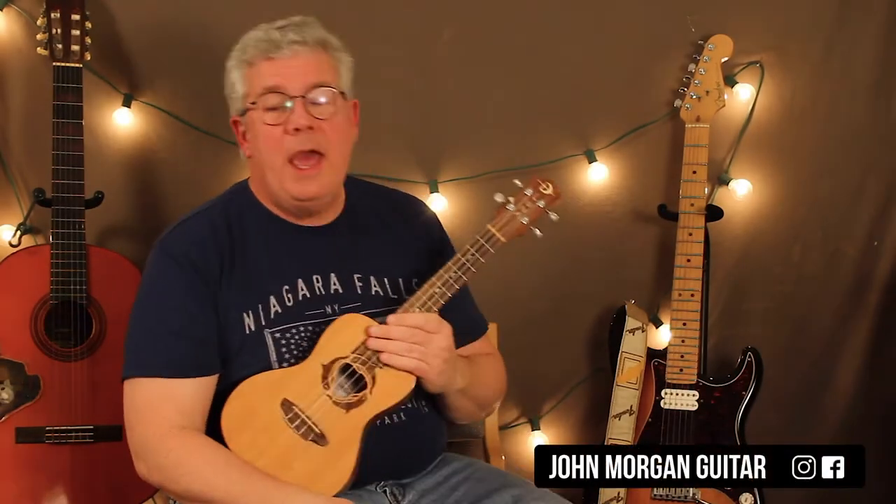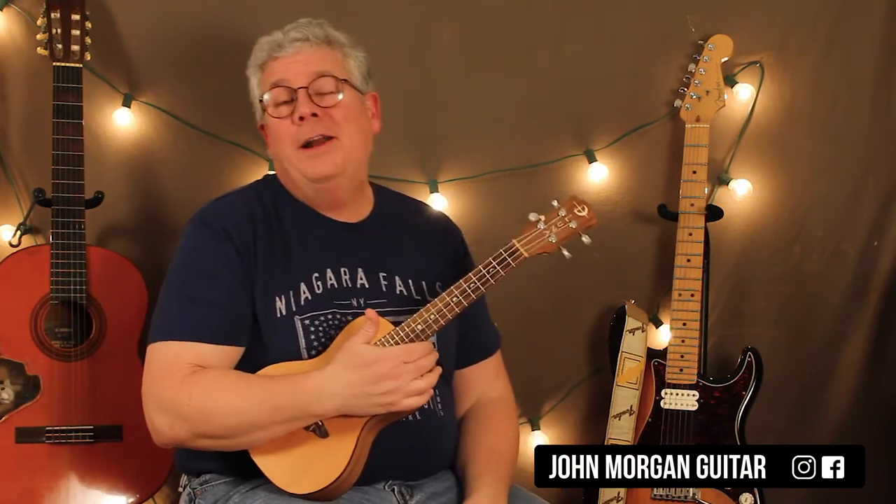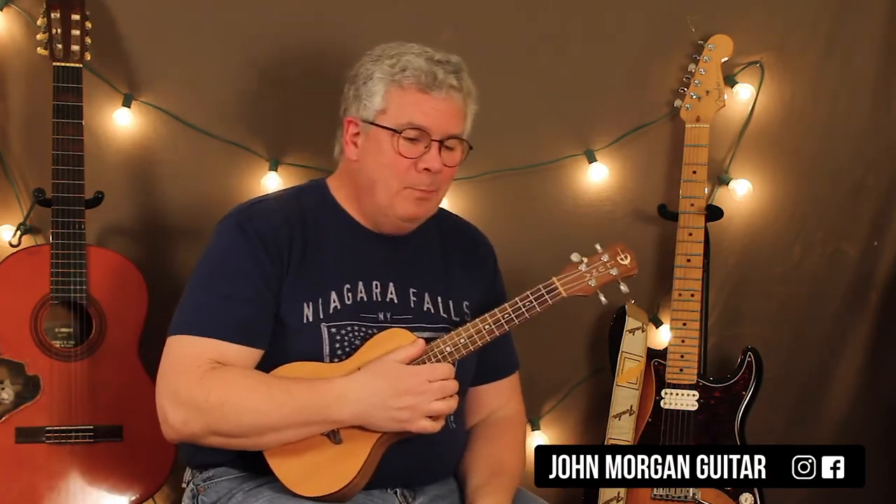Welcome to Lessons with John. Today we're going to try 'Heaven' by Kane Brown on the ukulele. I figured why not — I'd do it on the guitar, why not do it on the uke.